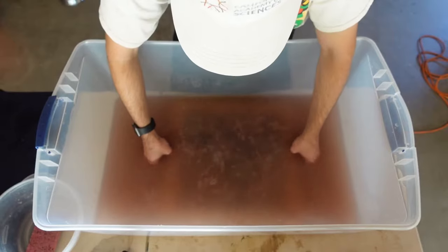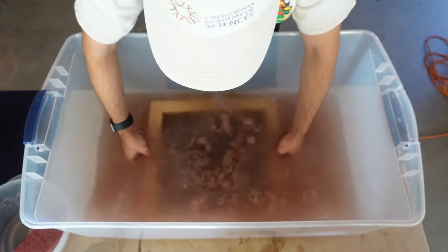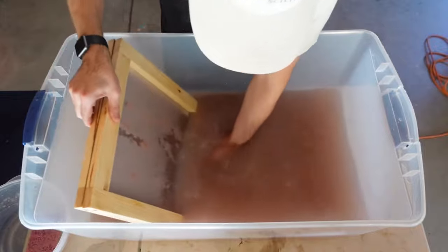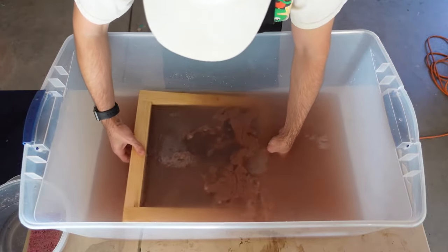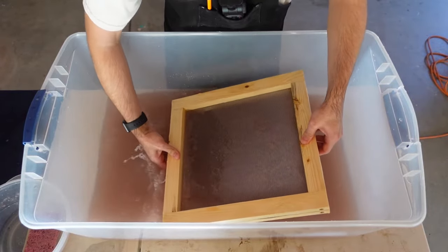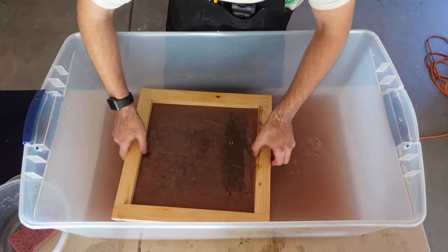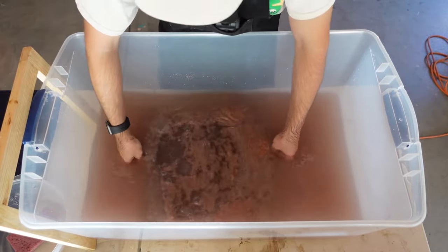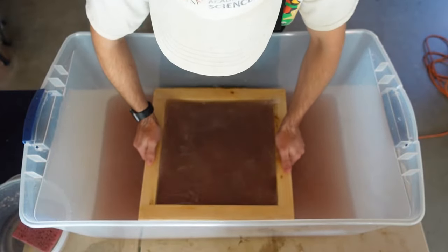Now it's time to really put that deckle mold I made to the test. Although I make paper, I wouldn't quite call myself a paper maker just yet — I'm still learning. As you can see, it's taking me a few tries to understand the way the pulp is working in the water and on the screen. Every time it doesn't work, I just throw the screen back in the water, give it a quick wash, and try again. The good part is that you can always just wash it off and do it again.